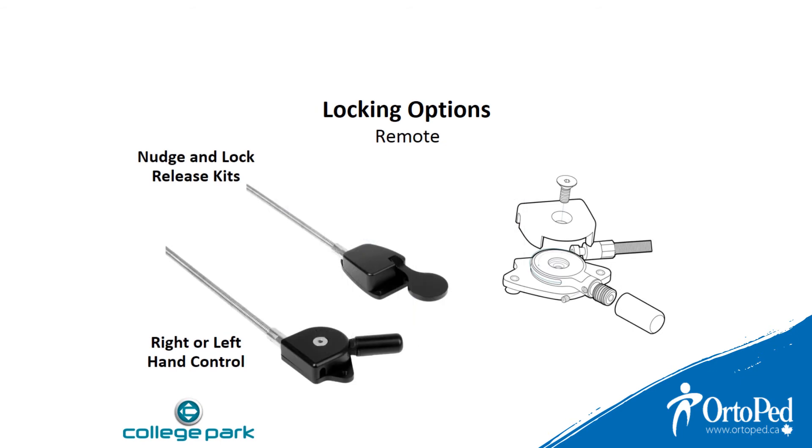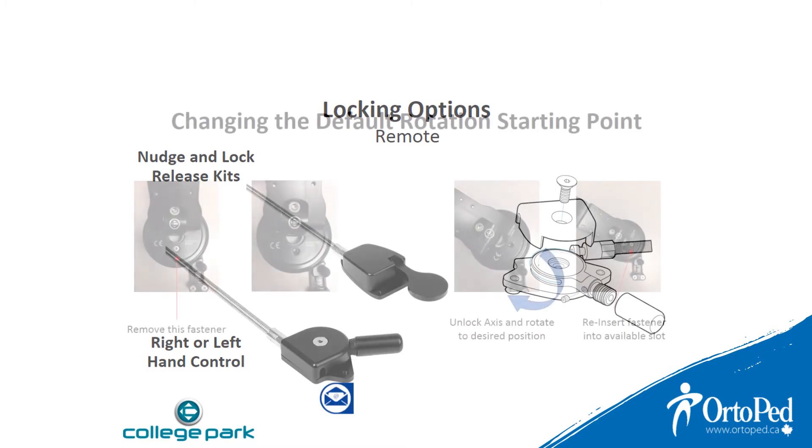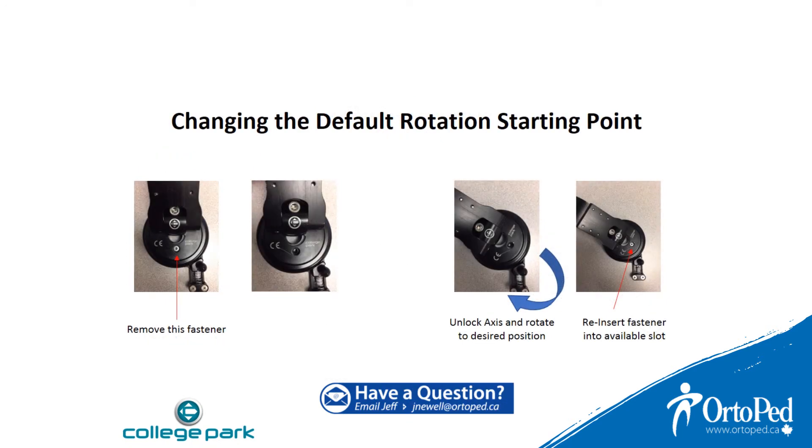The lock and nudge release kits have been redesigned for simple control and have been updated for use as either right or left side control. The lock release is built for the right hand side but can easily be changed to the left side by removing the housing and flipping the lever to crank, changing the default rotation starting point.